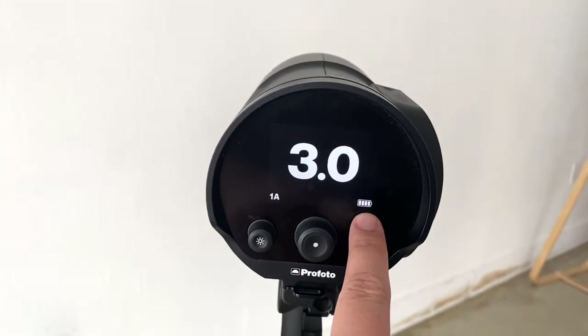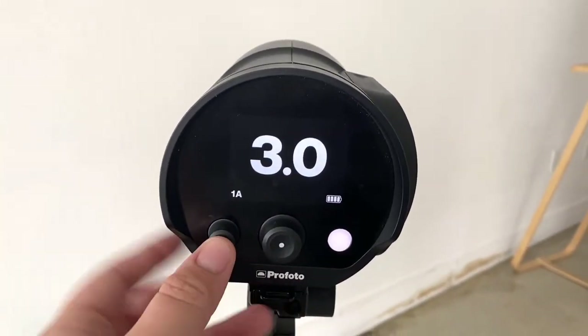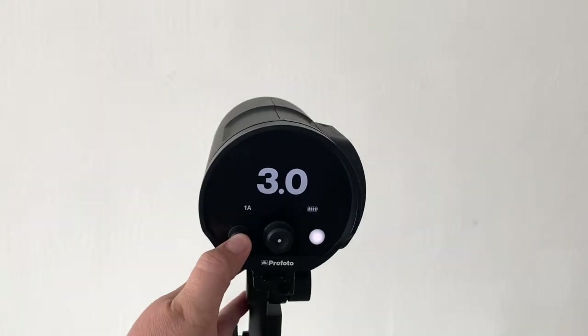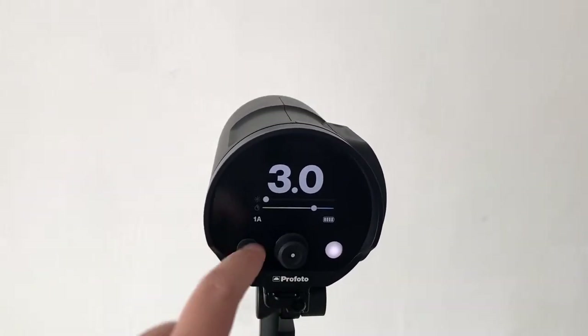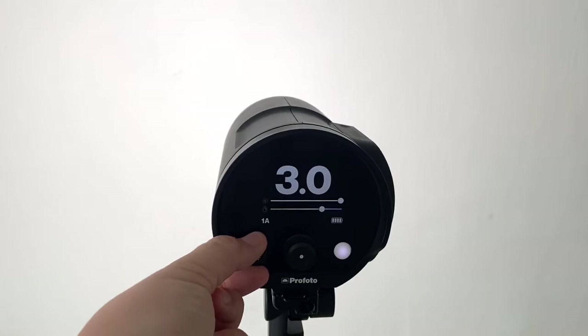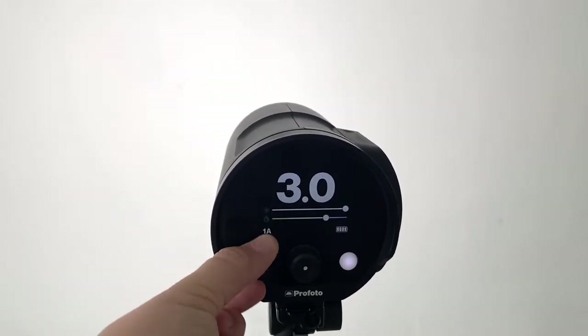This is your battery life. This is the modeling lamp — if you want to turn it on, you can see right here this is it on and this is it off, and it looks like it's at pretty low power. To adjust the power of the modeling light just do that, and the beeping will indicate that it is at the highest point.